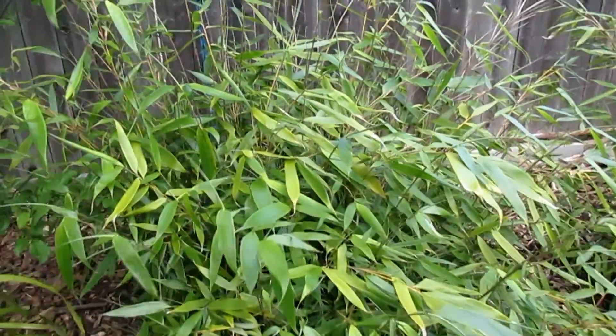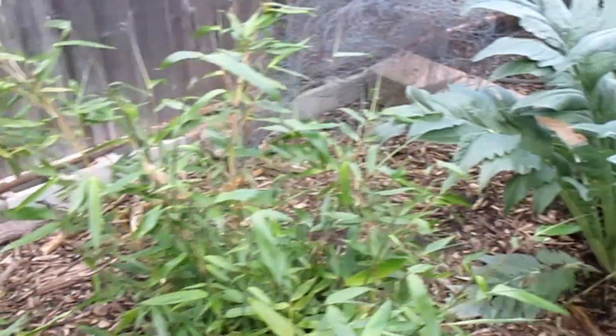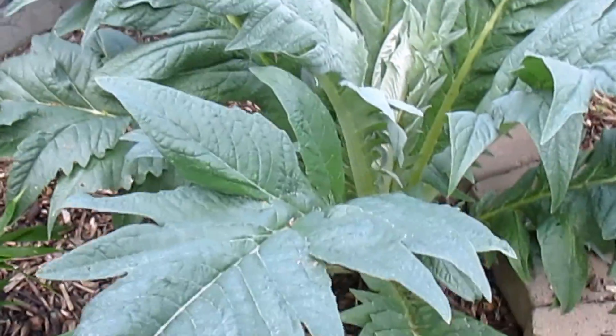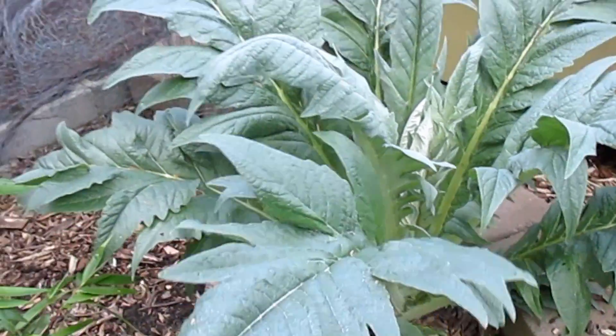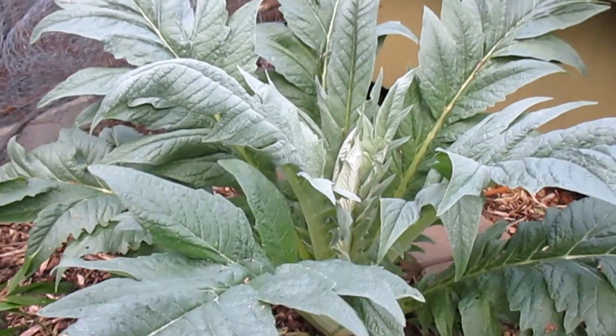Many folks might not know this, but bamboo shoots when they first start to emerge from the ground are edible. Over here at the end I've got another cardoon — this was grown from one of the pups growing around the mother plant I've featured many times in my videos, and you can see how large and well it has adapted.